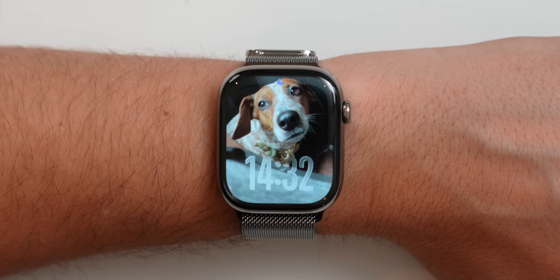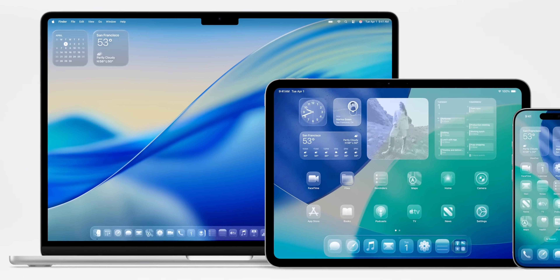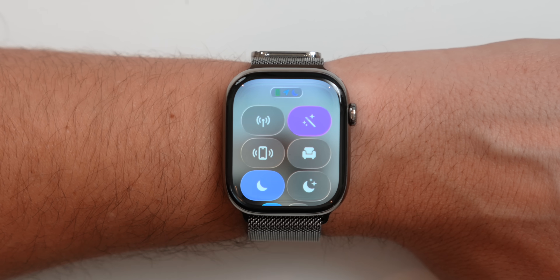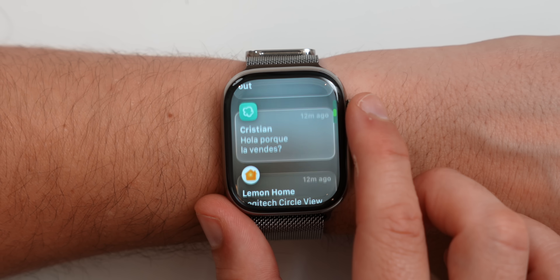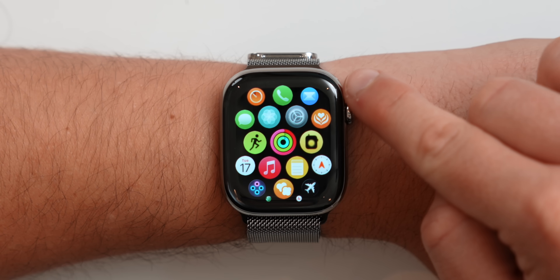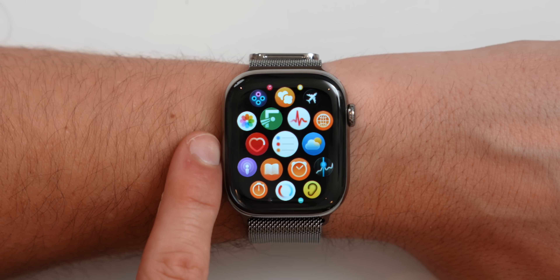Next up is the new liquid glass design. Apple has redesigned all the operating systems from iOS to iPadOS and now to watchOS. The timer has this liquid glass type of design. Control center has also been massively redesigned with this liquid glass design. Notification center has also been extremely redesigned with it. On the home screen, all the icons have been massively redesigned — mail, timer, workout app, walkie talkie, photos, heart rate, podcast, home app, sleep app, and more.